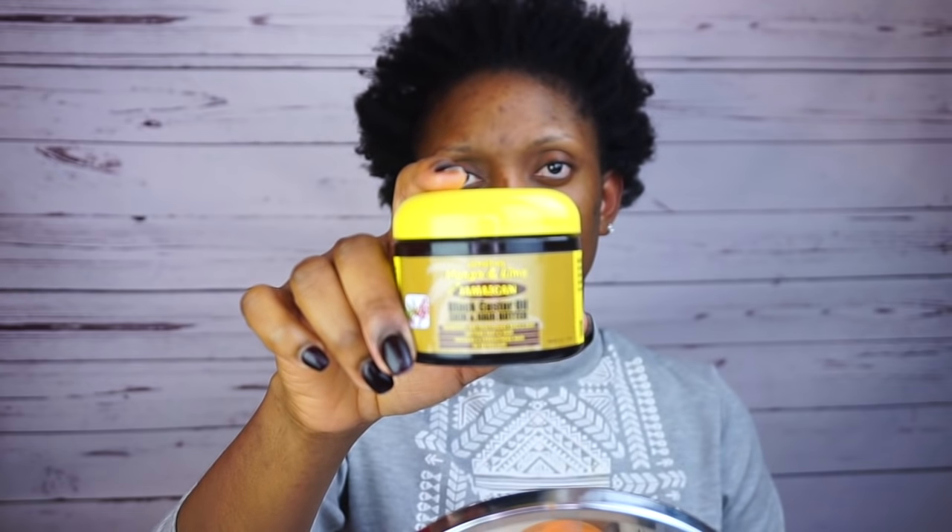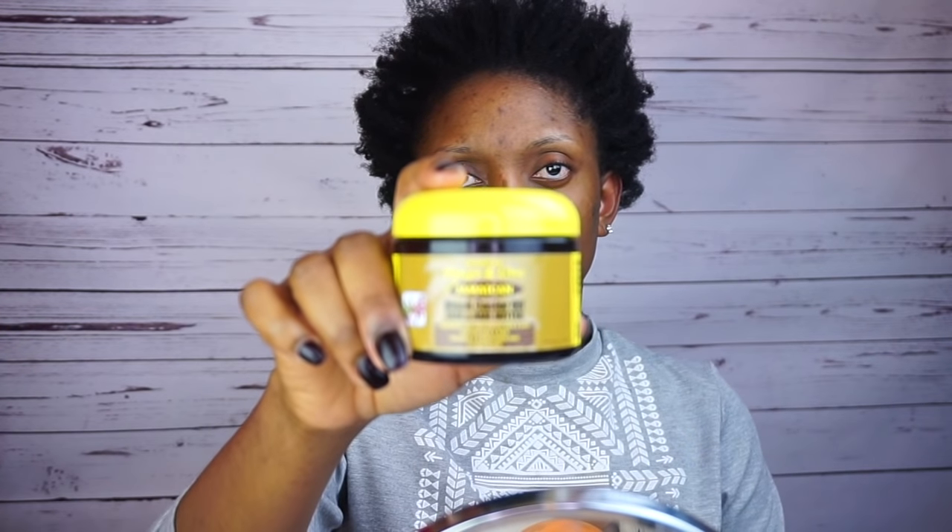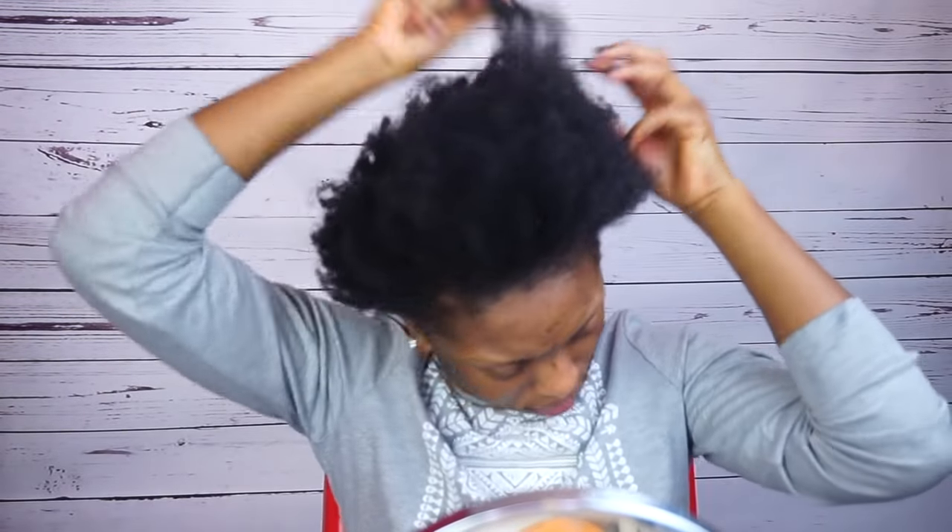I'm gonna start by applying my Jamaican black castor oil hair butter just to keep my hair moisturized. After that, I'm gonna go ahead and detangle my hair properly.